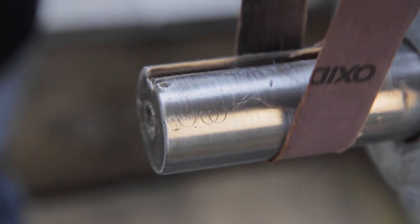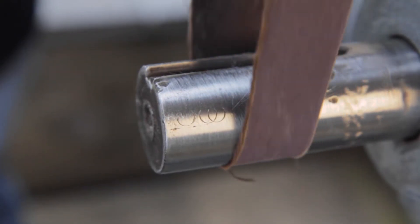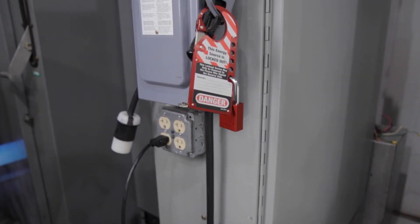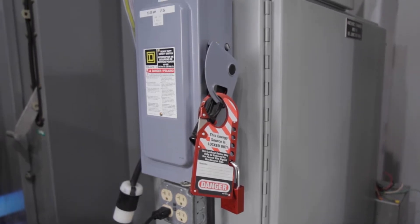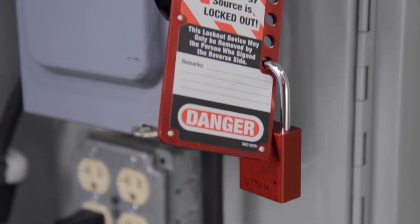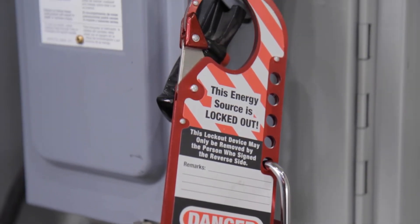For shaft preparation, please watch the shaft preparation module. Make sure to use all required personal protection equipment. Before working on any rotating equipment, confirm that the equipment is disabled using proper lockout tagout procedures.